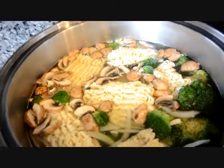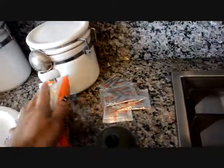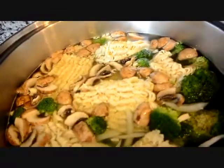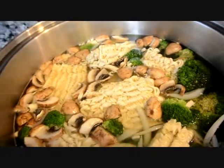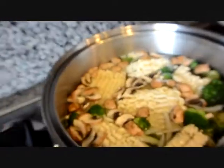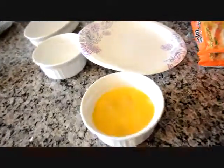So I put in the noodles — I didn't end up putting a full package, I used one and a half packages actually, because it was already pretty full in there. So I'm just going to use three packets of the seasoning and I'm going to wait till it's boiling to put the eggs in.